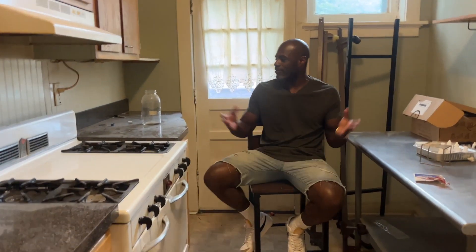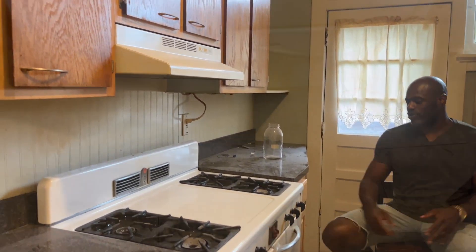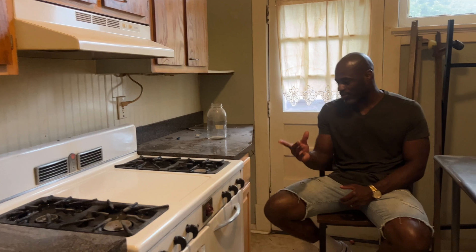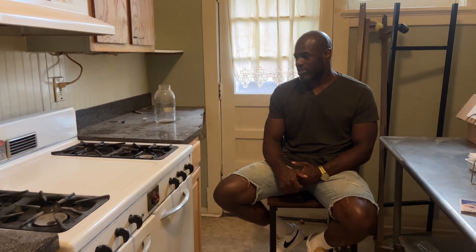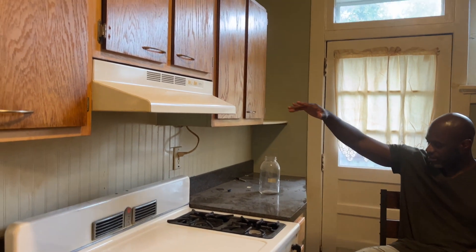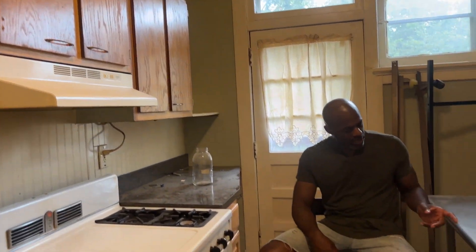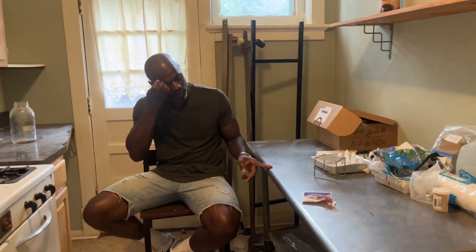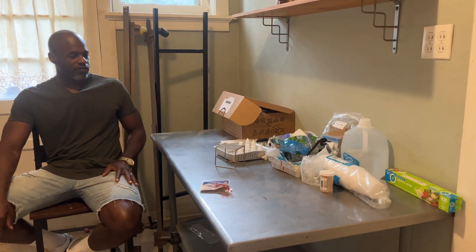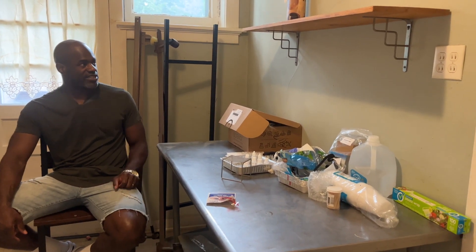In the kitchen, everything is going to come out — these old cabinets, this old stove. I'll probably throw the stove on Facebook Marketplace; there's a group of people who like old antique-style appliances, so they may get better use out of it than me just giving it to a scrap guy for a couple dollars. We're going to pull out these mismatched old cabinets — I think I have two different types. I'm also pulling out this countertop; it's a great stainless steel table that someone could use, so I'll throw it on Facebook Marketplace or reach out to anyone with a restaurant.